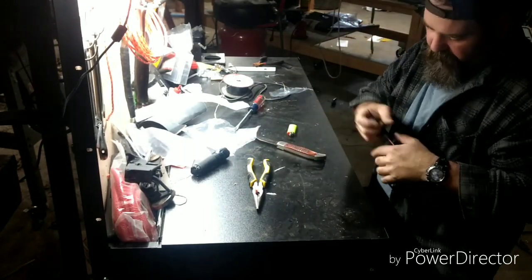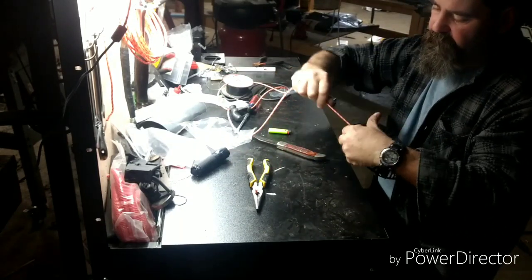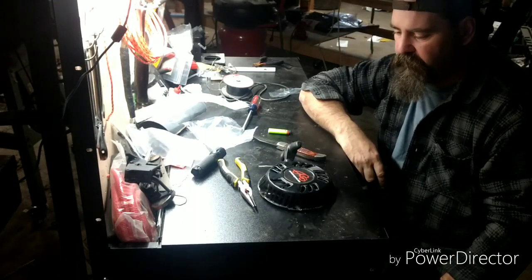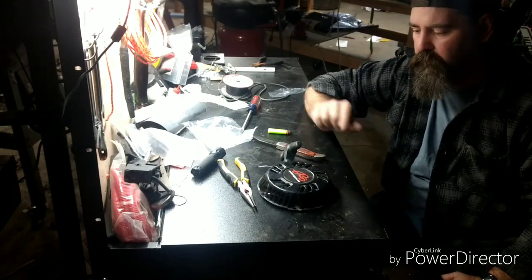All I've got to do now is pull this back out, lock it with a screwdriver, and throw some wax on that rope — it's good to go. There you go, that's the easiest way I know to replace a pull rope.